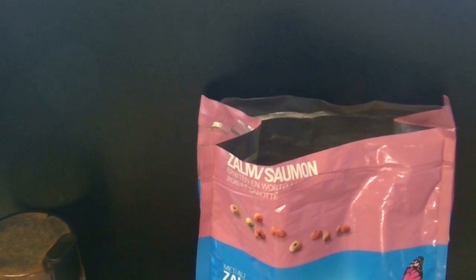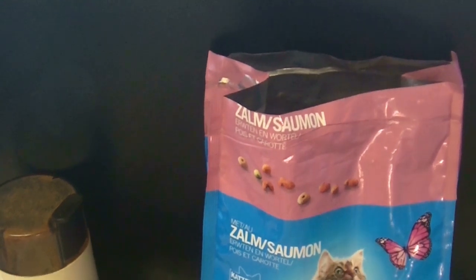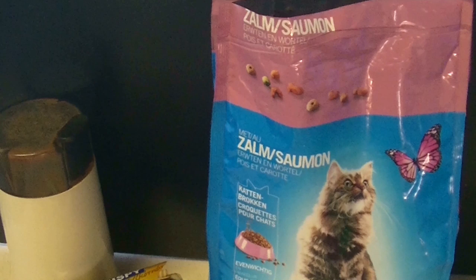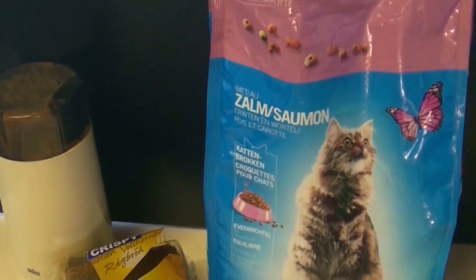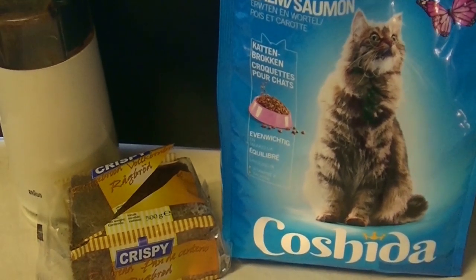Tomorrow is the first day that I will test my feeder material. But before that, I will first make a feeder. For this I will need kattenbrokken, roggenbrood and a coffee grinder.